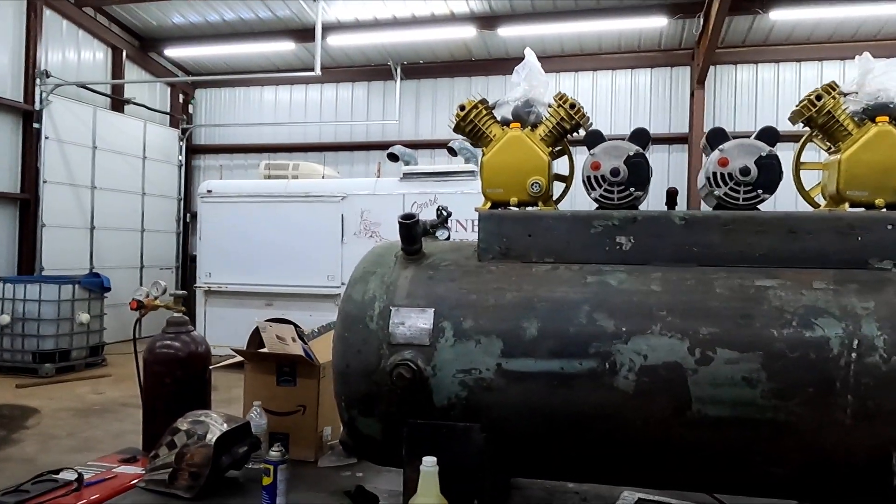I ended up putting some oil in it, it ran and it pumped, so we kept using it. Now that we've got the sandblaster back there and we're trying to do a little bit of powder coating, it's just not keeping up. I was sandblasting three little shelf brackets the other day and it took forever — I had to keep waiting on the compressor.